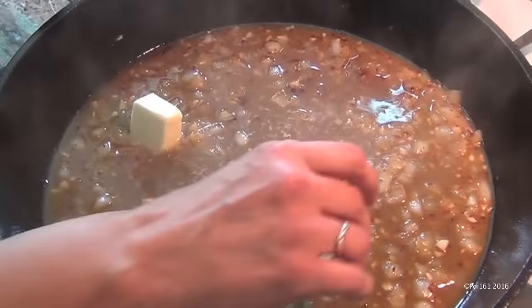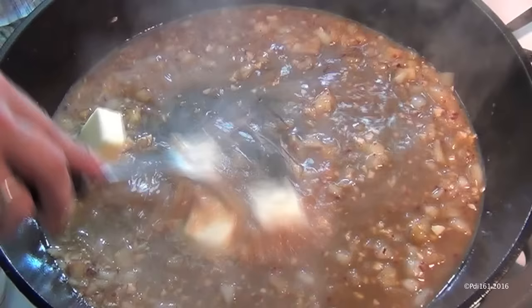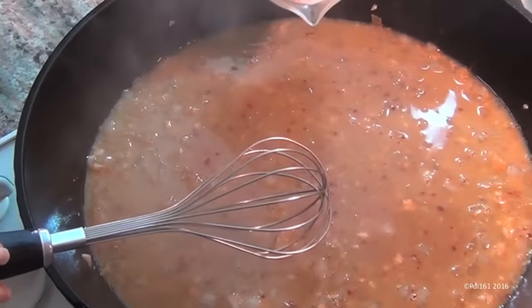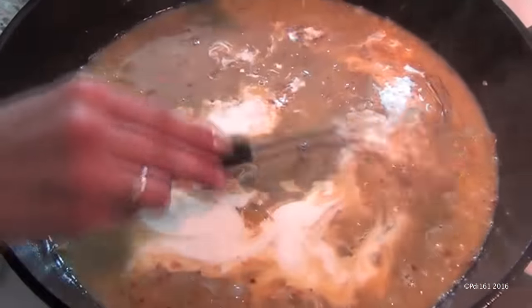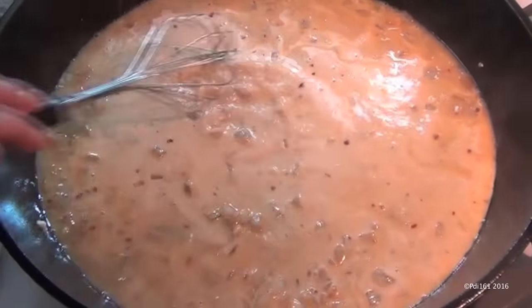Once the ten minutes are up, add about four tablespoons of butter and make sure they are completely melted. Once the butter is melted, add in about a quarter cup of cream and mix that in — just make sure it's blended nicely.